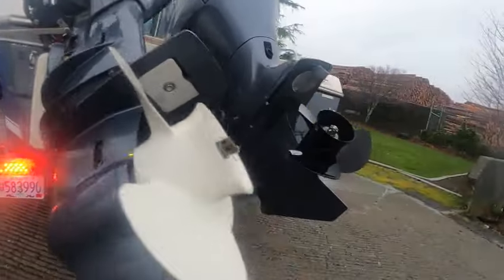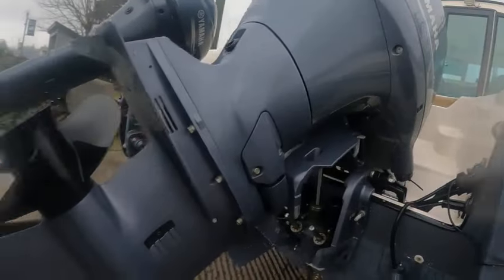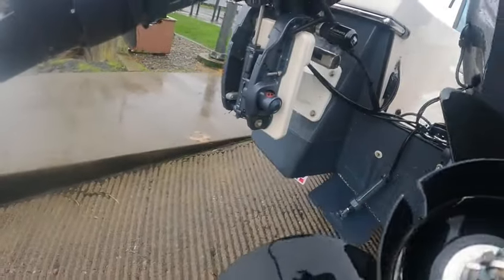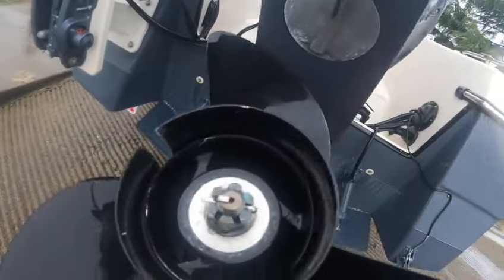Power tilt-trim, stainless prop, shaft drive shaft on both of them. Two coats of clear paint on both of them, internal zincs — so these are totally saltwater protected. There's a little bit of color missing here but that isn't going to affect how the boat performs. This is a 15-pitch right-hand rotation.